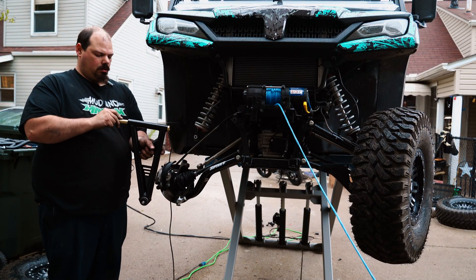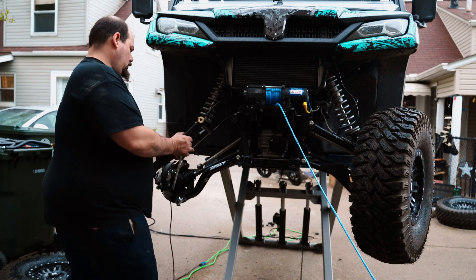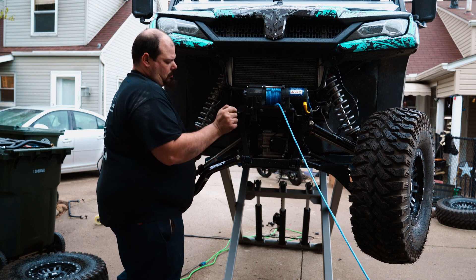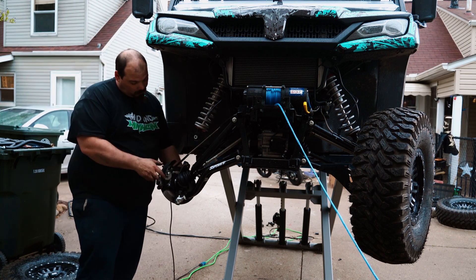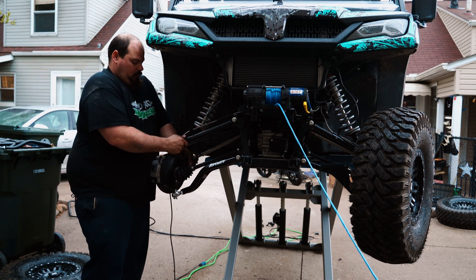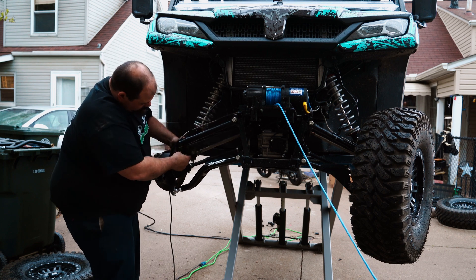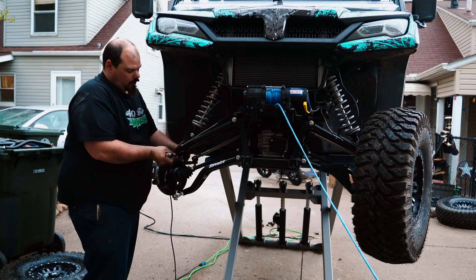Now we can go ahead and drop in our bushings and slide our bolt through. It's raining and I've got the big camera out here, but we're in the garage getting this done — rain or shine, does not matter to me. We have a big trip coming up at the end of the month, so we're going to get her done. I'm going to go ahead and get these tightened up.